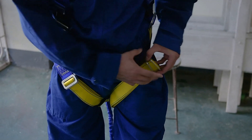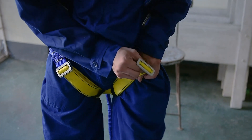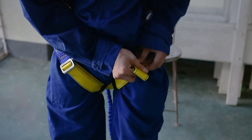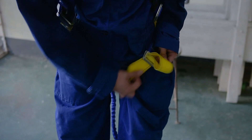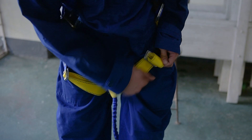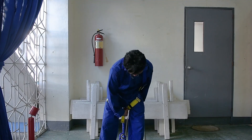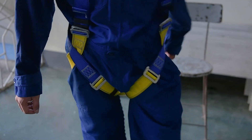Adjust the leg strap by gently pulling out the buckle. Pull it up together with the strap to adjust tightness. Bring the buckle down to the stopper. Grab the strap and pull it down to tighten the strap together with the buckle. Adjust the strap holders to neatly place the straps along each other.